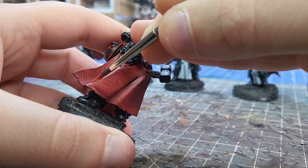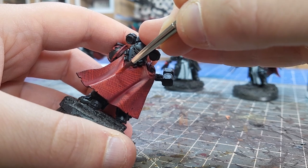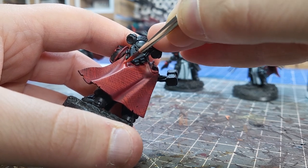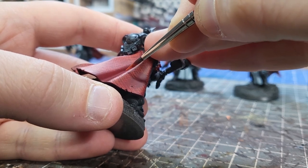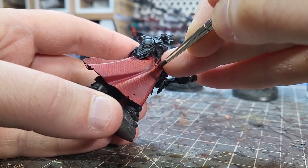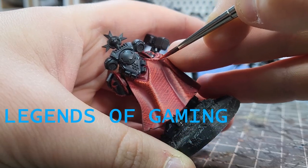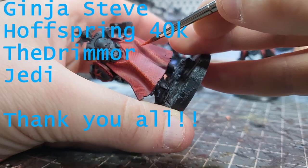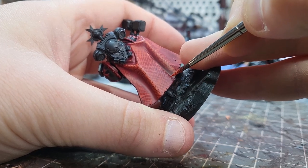Now we're on to the second part of my highlighting process, which is going over the specifically raised details — so corners, edges, etc. This time I'm using Wild Rider Red, which is the Citadel next step up from Evil Sun Scarlet. By this point we've got some quite nicely defined cloaks, so what we're doing here is adding that edge highlighting. Make sure it's patchy — don't draw straight lines. You want to do little dabs, little cross hatches on the inner folds of the cloak. And around the edges I'm doing a slight bit of stippling — using the side of my brush and gently dabbing my way down. So it's not the straight edge highlighting of every metal team, but it's still a type of edge highlighting and it just gives that nice scratchy appearance.